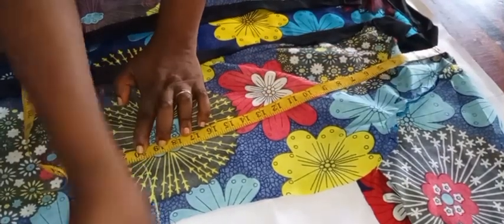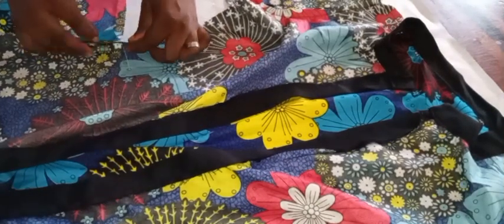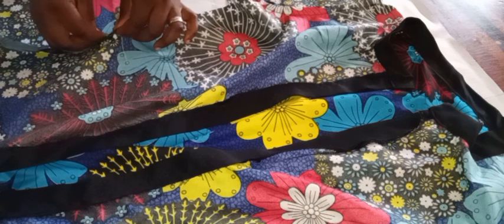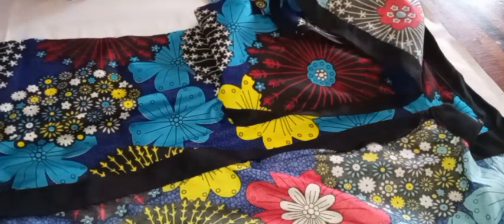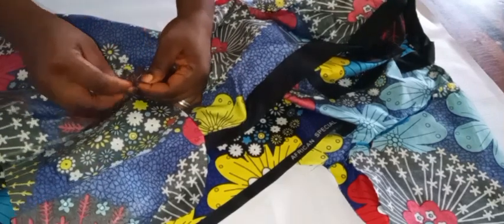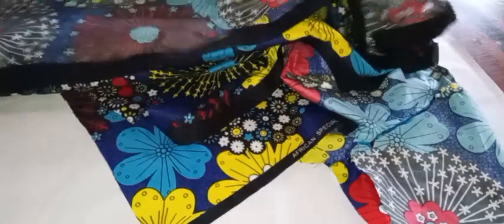There are different ways to attach pockets — you can join both sides first and then attach, or attach the pockets before joining the sides, depending on what works for you. In this case, I'm attaching the pockets before joining the sides. My pocket is in four pieces — two for the left side and two for the right side. I'm placing them right sides facing each other, pinning them down, and doing this on both sides.